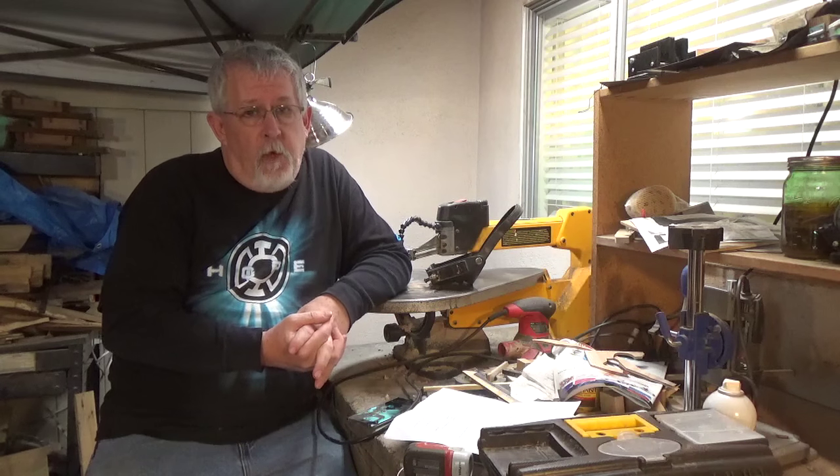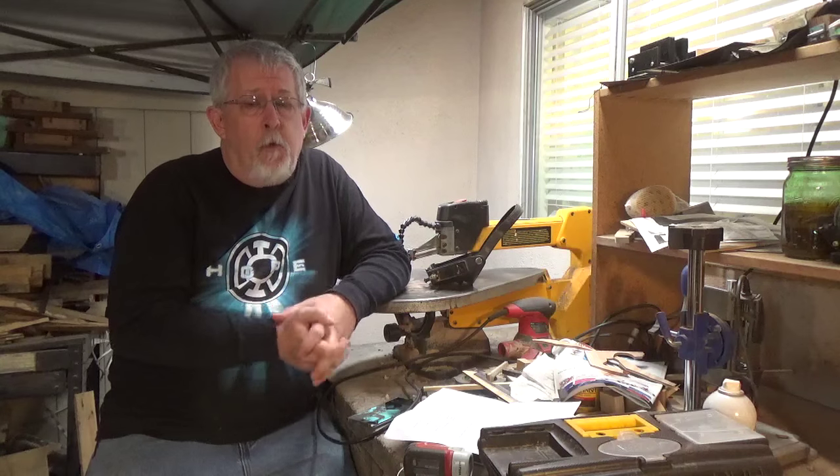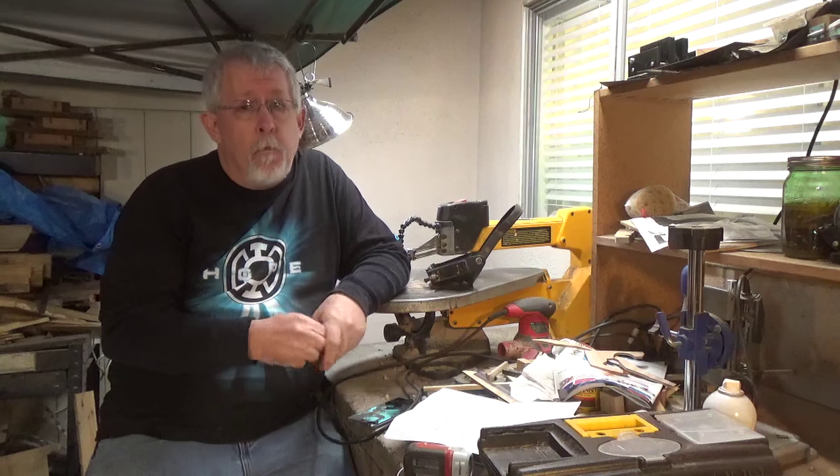Hi, I'm Tim and this is Tim's Woodworking. However, this video we're not going to be doing woodworking. You want to know more? Stick around.